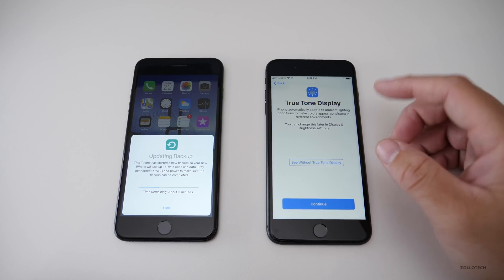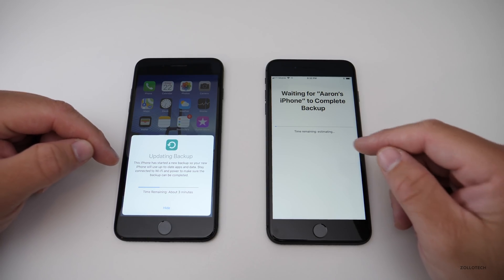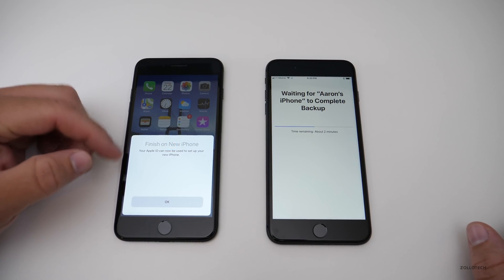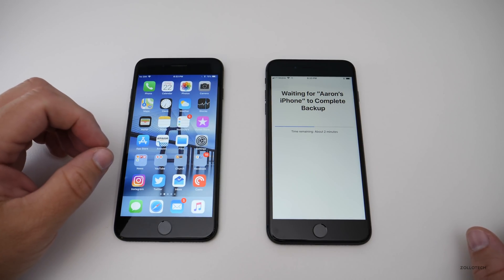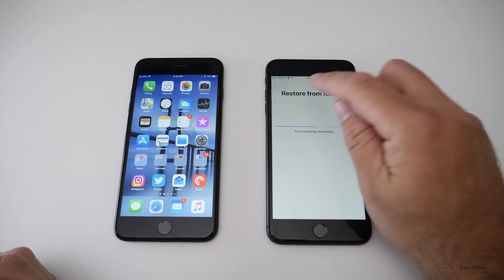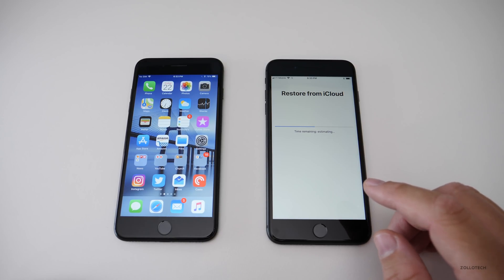Now it's going to wait for the backup to complete and then restore the data to the new phone. It says about three minutes left. You can see it now says 'Finish on your new iPhone — this iPhone has transferred all the data it needs to.' Hit OK and we're done with that step. Keep in mind this is dependent on your internet connection speed — a slow Wi-Fi will take longer, a faster connection will be much quicker.